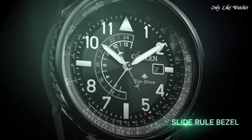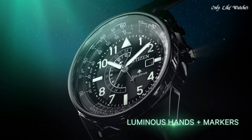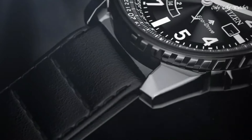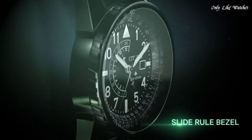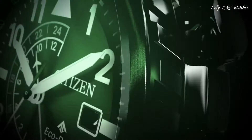Number 7: Citizen Eco-Drive Promaster Nighthawk black dial men's watch. Silver-tone stainless steel case with an olive green leather strap, fixed black ceramic bezel. Black dial with silver-tone hands and Arabic numeral hour markers, minute markers, and fuel consumption markings around the outer rim. Dial type: analog, luminescent hands and markers, date display at three o'clock, 24-hour dual time display. Citizen Caliber Eco-Drive B877, scratch-resistant mineral crystal, solid case back. Case size 42mm, thickness 13mm, band width 22mm, tang clasp, water resistant at 200 meters. Functions: date, GMT, second time zone, hour, minute, second. Solar powered, Japan movement.